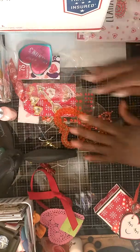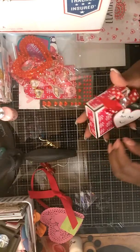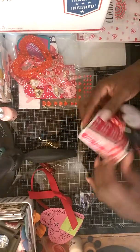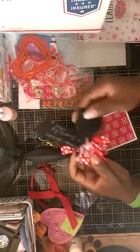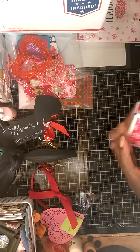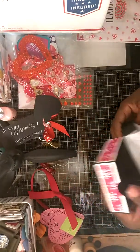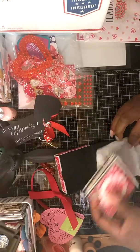That is awesome as well. Let's check out her cards — this box is gorgeous, we're gonna slide this off. I like that — that is gorgeous. So let's check out her cards. She did the pizza box style.